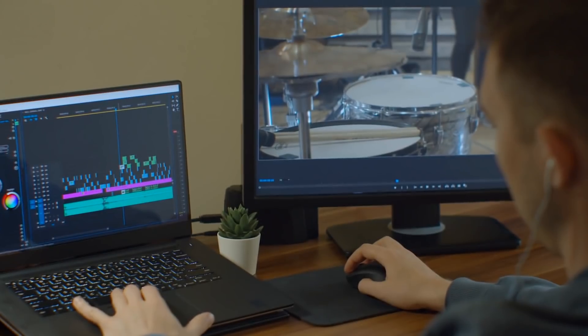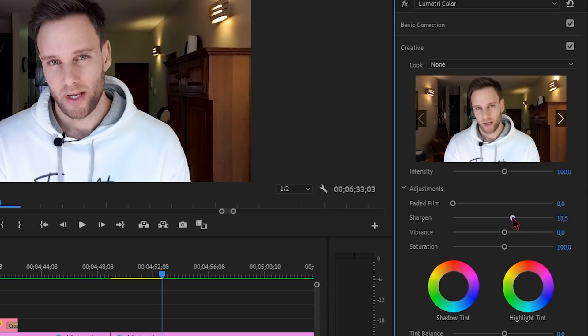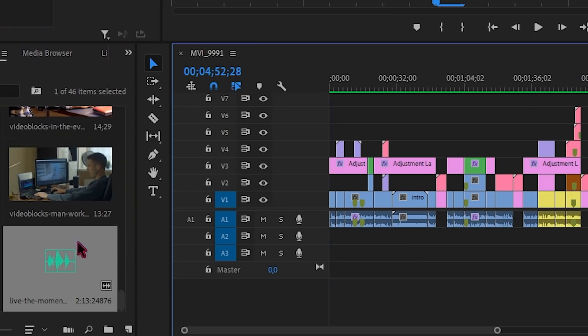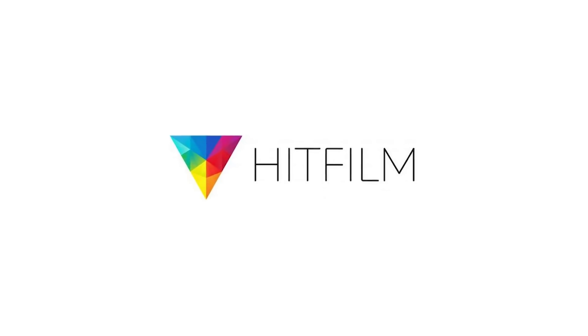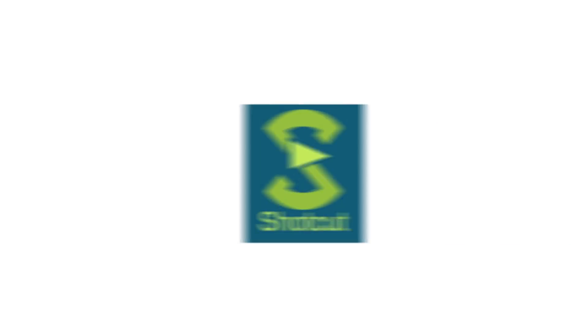We're at the last tip and it is to get an editing program. You can increase the quality of your video a lot with editing — by changing the brightness, adding sharpness and the right color, adding music, and creating interesting graphics. I learned everything I know about editing on YouTube, so you don't have to do a course. You don't need to buy an editing program either — free ones like HitFilm Express, iMovie, Lightworks, Blender, and Shotcut work great.